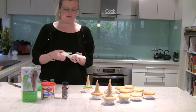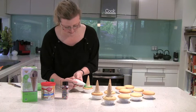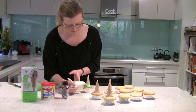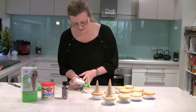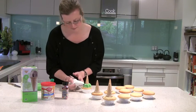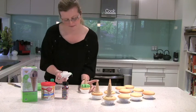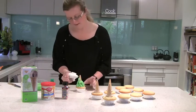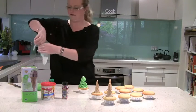Now we want to do the branches, so what we do is we just push in to the side of the cone and let go. Pushing and let go. As you can see they're dripping down which is quite cute because it's how the branches work. Continue pushing and letting go all the way around, pushing it down a little bit more as you go.